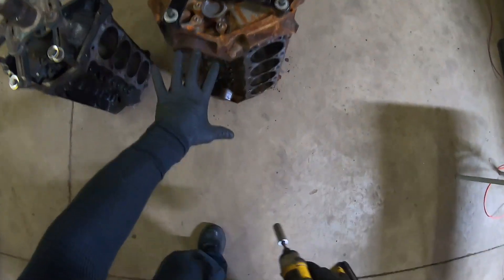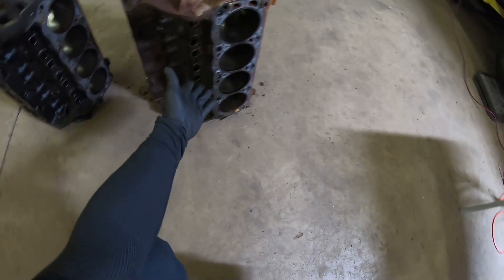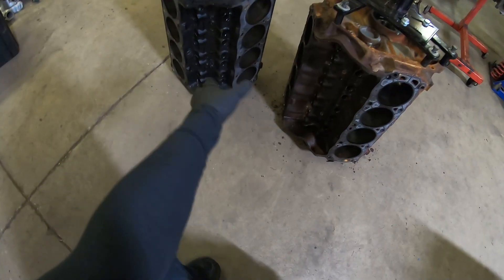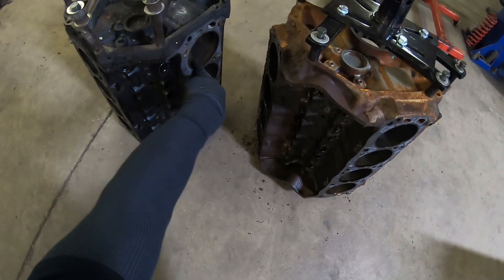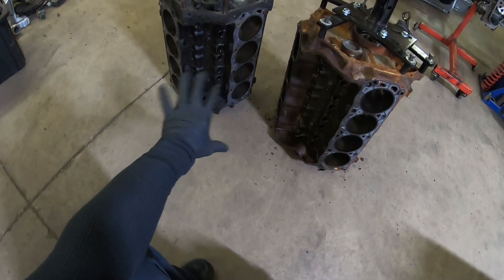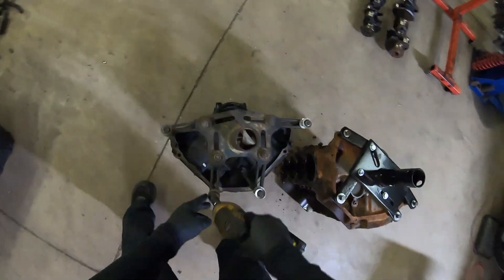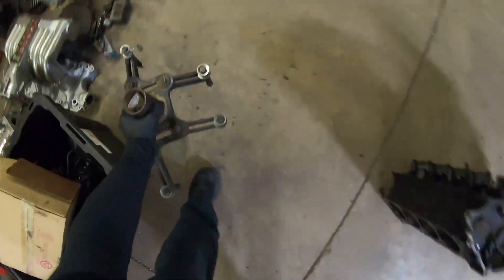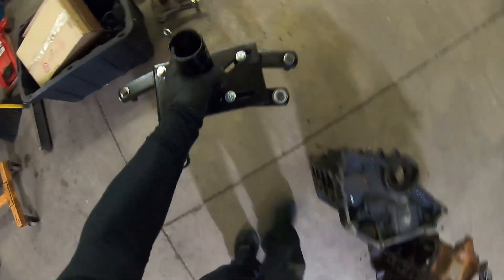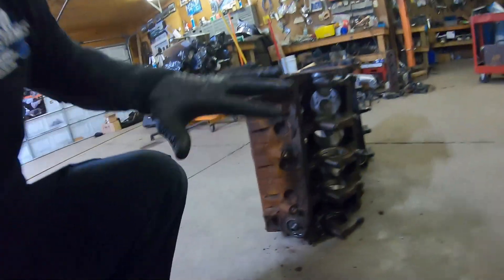This 351 block looked terrible on the outside but when we got into the internals it was in amazing condition. The 302 was just a stock block with 150,000 miles and also had a really good bore. This is going to be cousin Paul and Sandy's block that we'll rebuild with GT40 stock bottom end. Let me get this bracket off, pull the scale out, and start scaling.